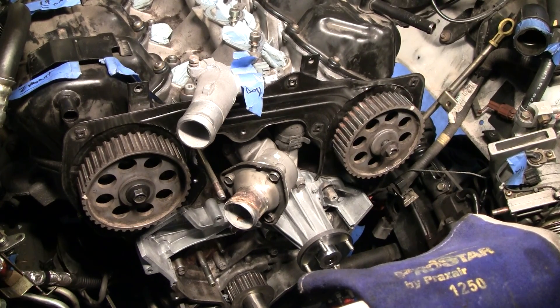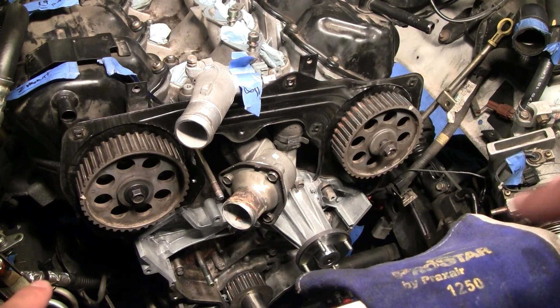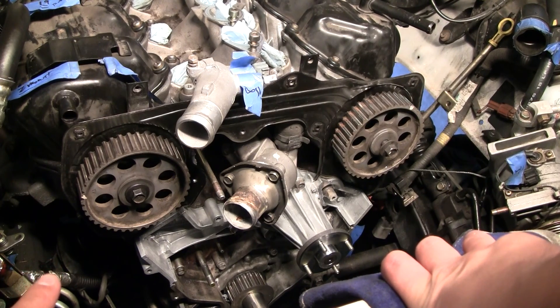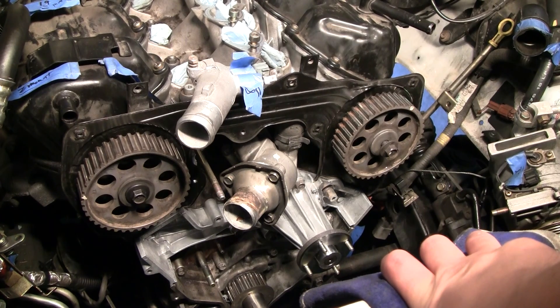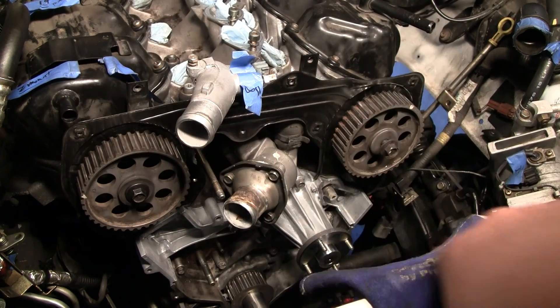I got the gears back on, but I'm actually not going to be working on the timing belt today. I've been doing a lot of research trying to figure out how to do it correctly. I watched a video on YouTube from a guy who works for Gates, who makes special tools — SSTs — and he mentioned that you've got to make sure your cam gears are in pristine condition.